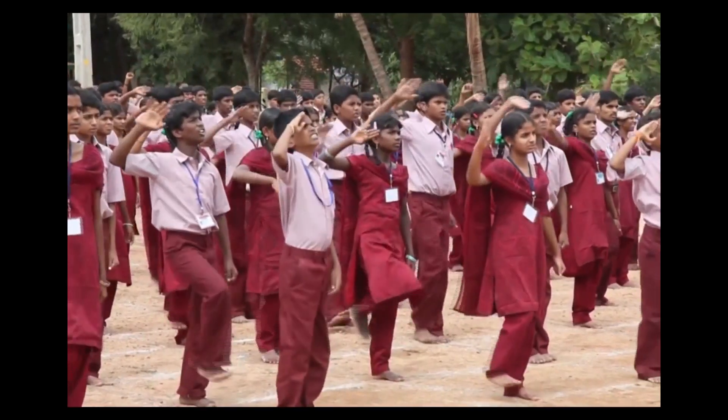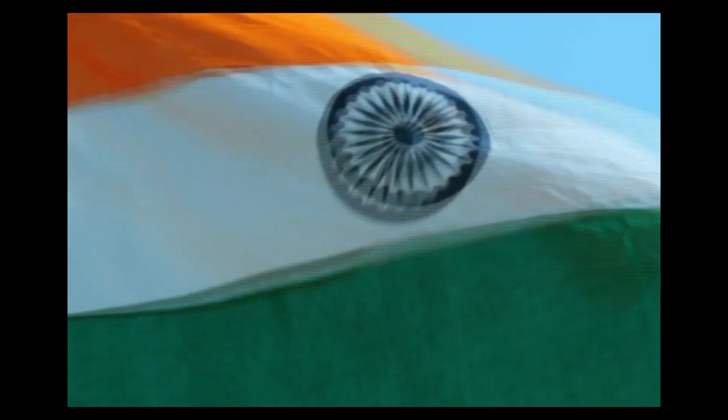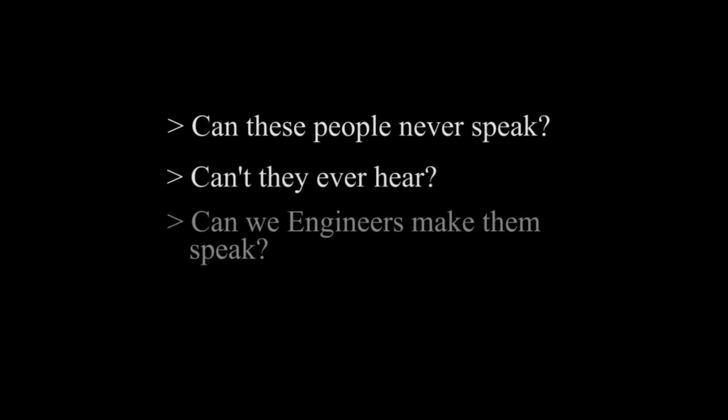Can these people never speak? Can't they ever hear? Can we engineers make them speak somehow? That is the underlying question. We believe that with the Intelligent Interactive System, this is possible. Communication between a layman and a deaf-mute person has only one problem: neither can understand each other's language.